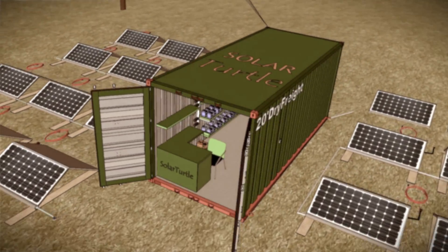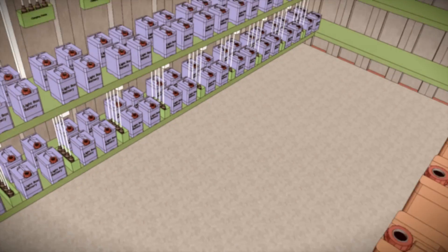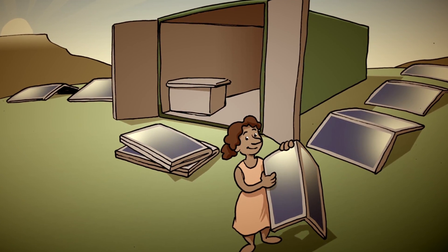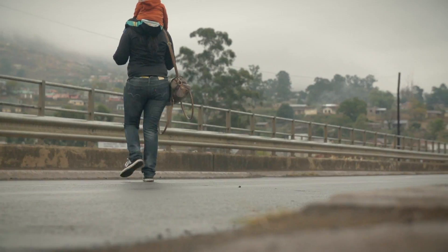The solar turtle is basically a second-hand shipping container. We take battery packs and solar panels and put it all into the container. We find and train women from the local community to be turtle-preneurs, then take the lady with her container to a rural community that doesn't have electricity.